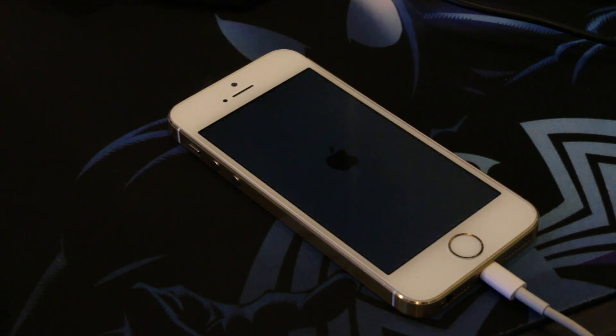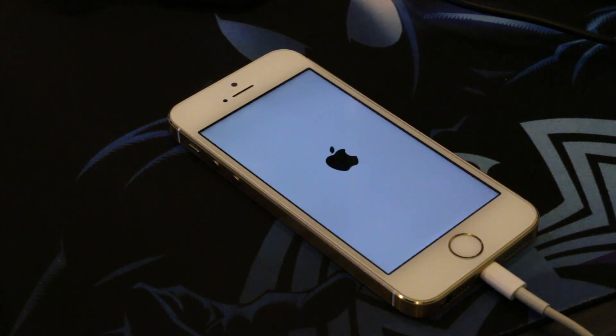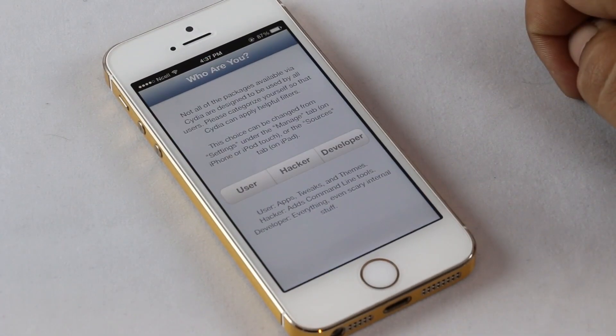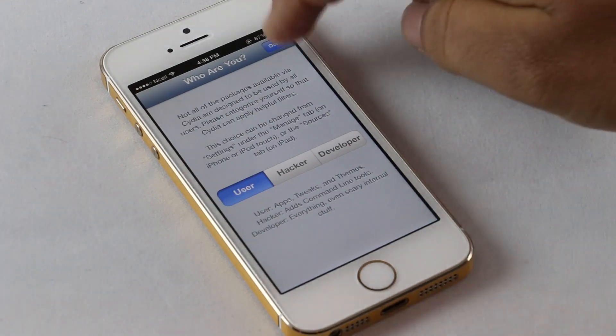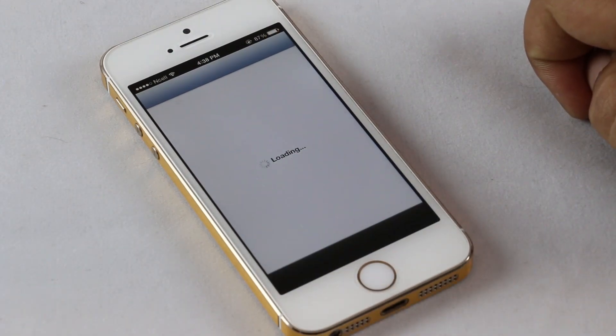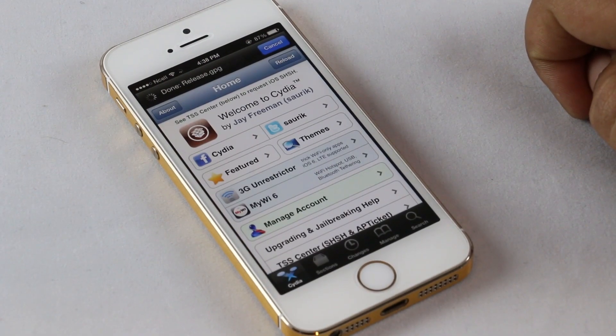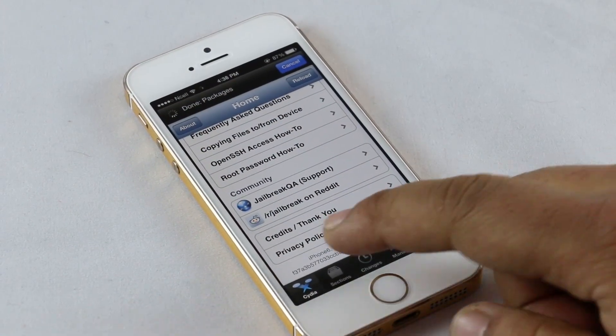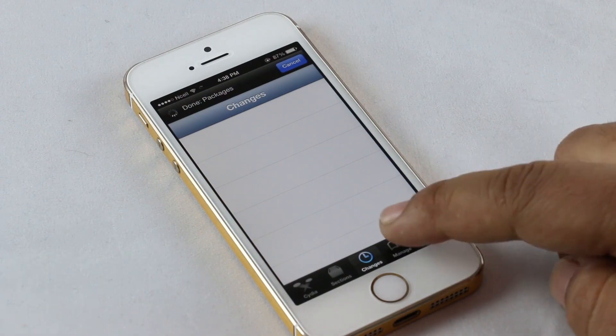After this process, the phone will reboot again and you are ready to go. Let's go ahead and launch the Cydia application — as you can see, it's working fine. That's all for this video guys. If there's anything you want to ask, feel free to comment. Thanks a lot for watching and you guys have a great day.